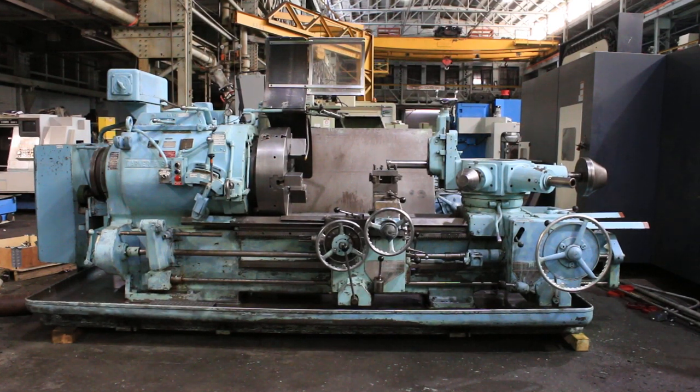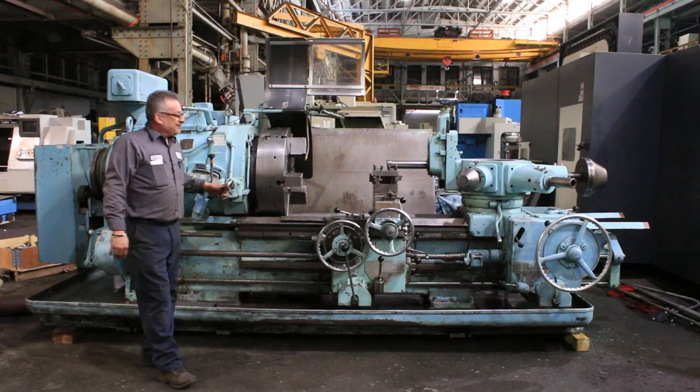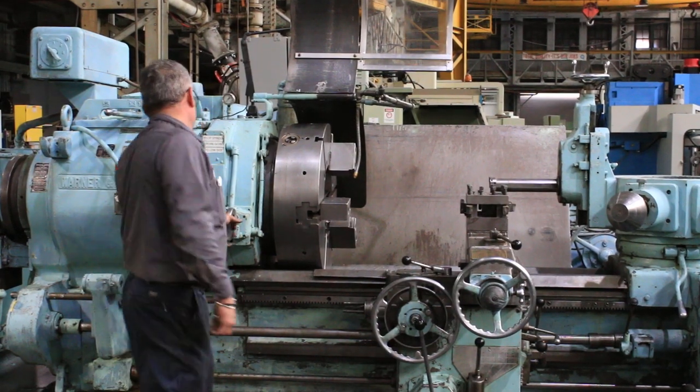We're going to run it for you. First we're going to show the power chuck. You've got a powered chuck there, you see — both directions. Beautiful.